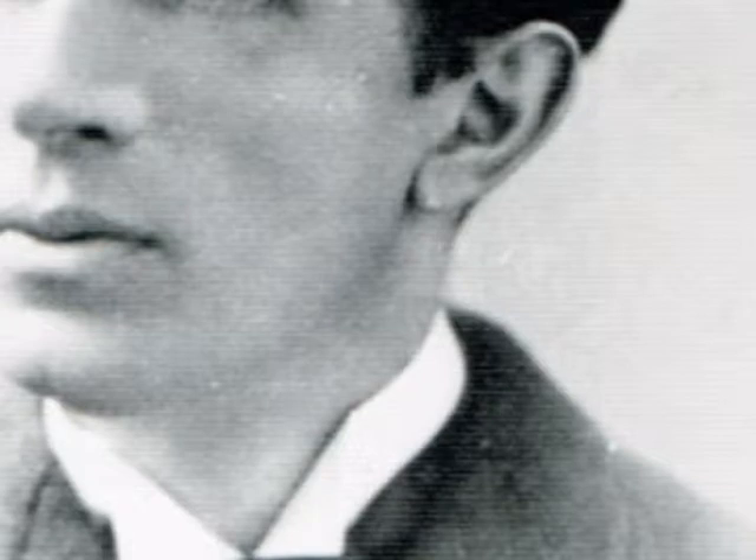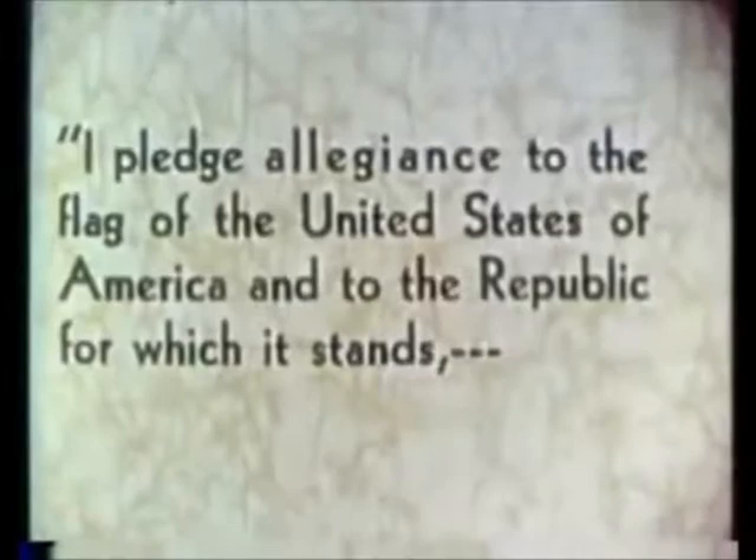Written by Christian Socialist Francis Bellamy in 1892, the Pledge of Allegiance has become iconic and is remembered by every student in the US as part of their daily school routine.